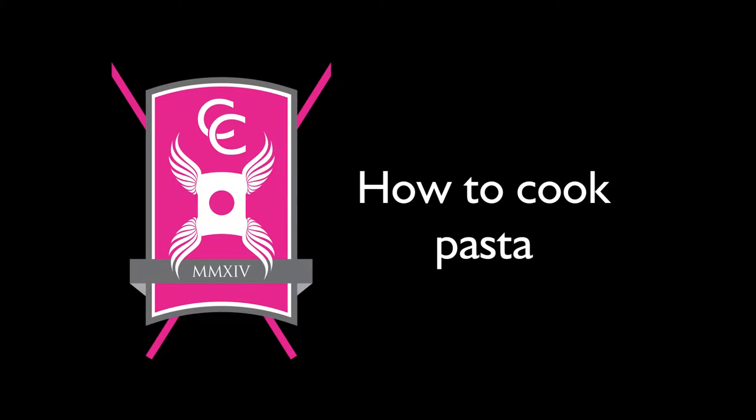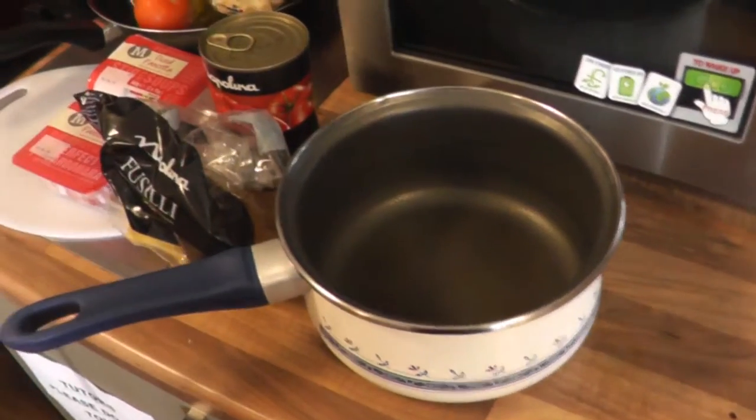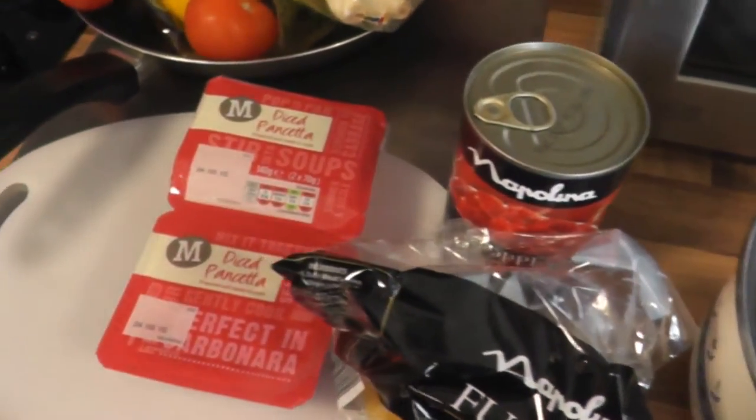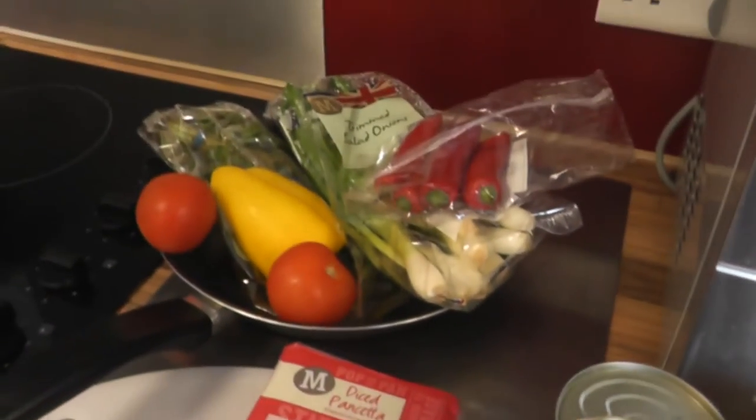This video will show you an easy way to make a quick pasta dish. You will need a saucepan, a frying pan, pasta, tinned tomatoes, meat if you would like it, and a selection of vegetables.